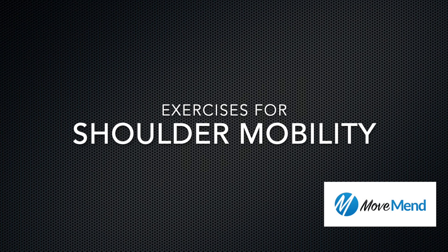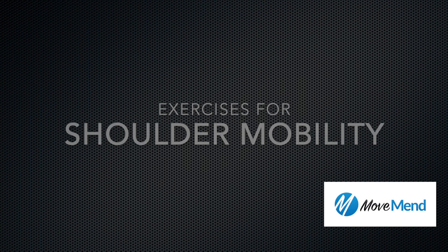Hi, I'm Sam Watkins, Doctor of Physical Therapy at MoveMend Physical and Occupational Therapy, and I'm going to demonstrate a few of my favorite exercises for overhead athletes.